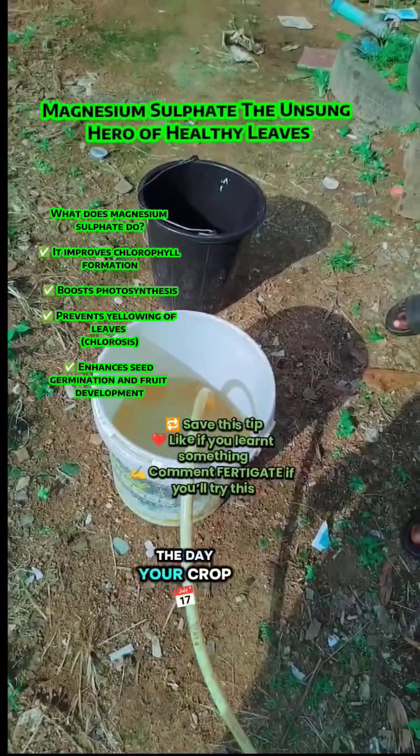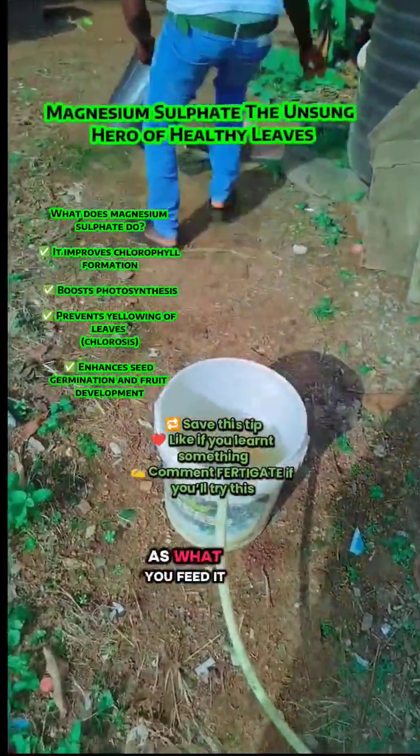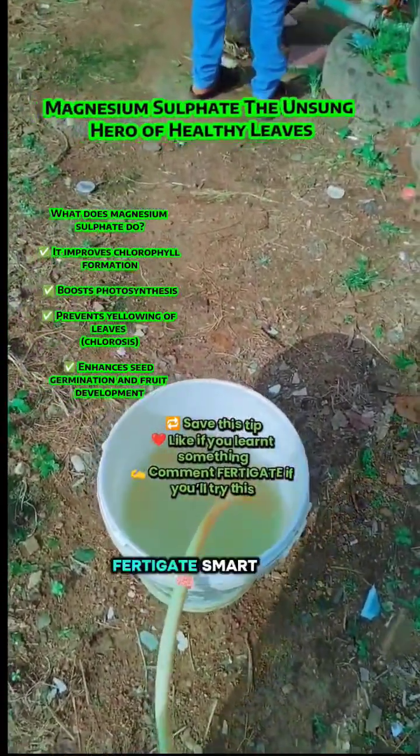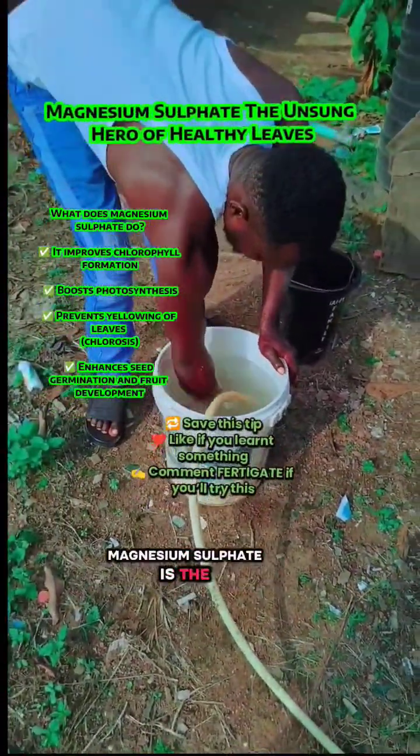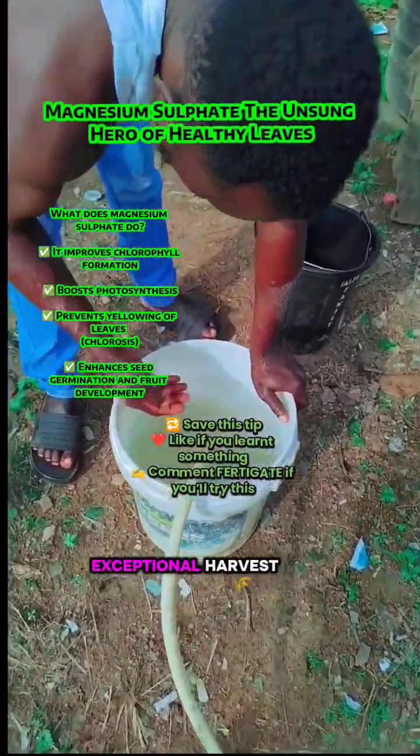At the end of the day, your crop is only as good as what you feed it. So feed it right, fertigate smart, and let your plants show you the results. Magnesium sulfate is the difference between average crops and exceptional harvests.